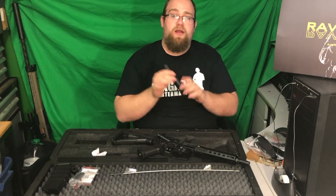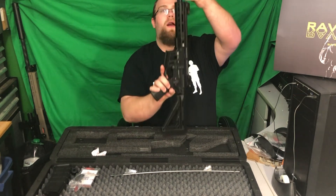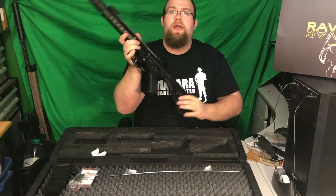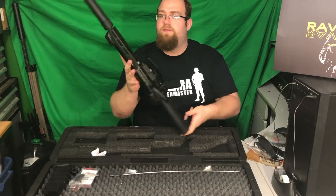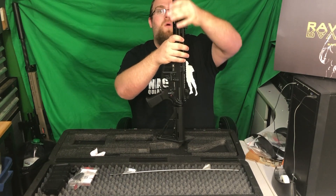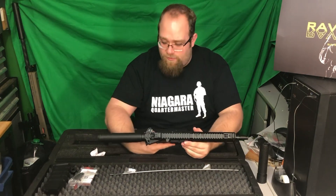This is a quick-detach suppressor made by Aries. We're going to pop it on here — pull this up, pop it down, and it locks into place. Very easy, very nice. Not a whole lot of wobble and easy to take off. So you have a lot of upgrading and functionality with this.